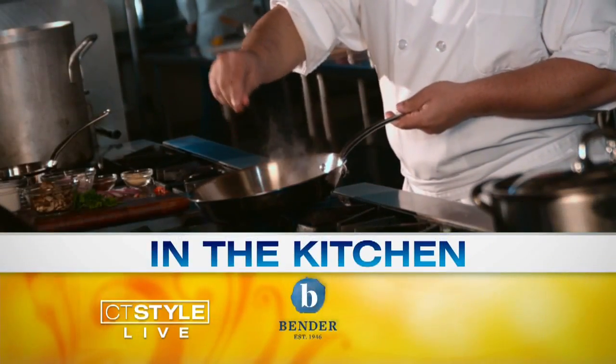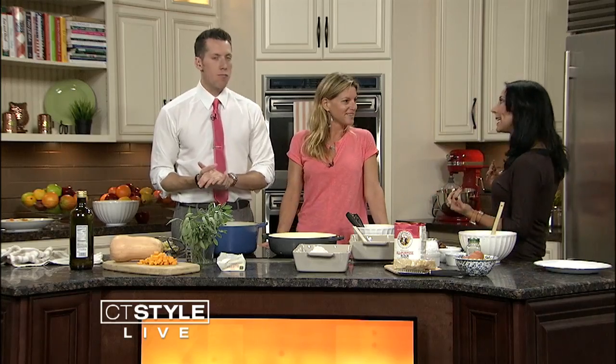Welcome back, everyone. It's 9:22. So ravioli is, of course, a classic Italian dish, but have you ever heard of naked ravioli?